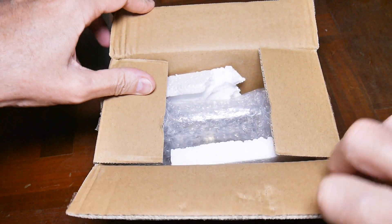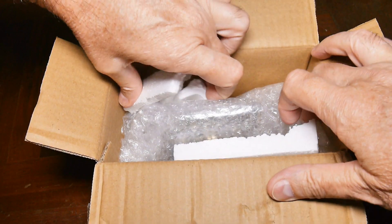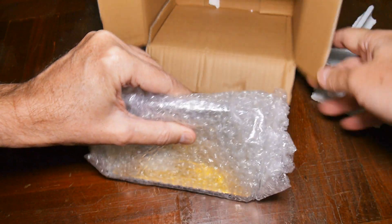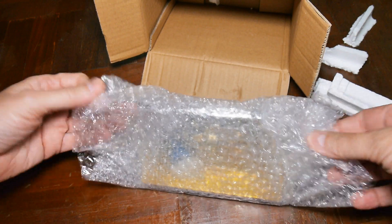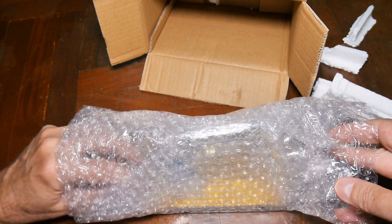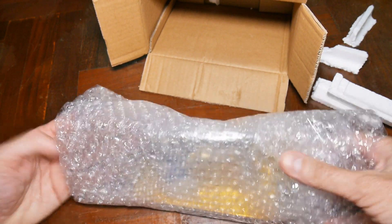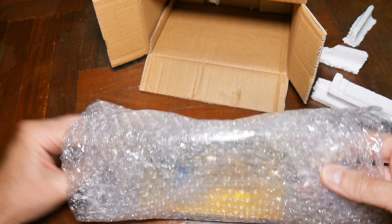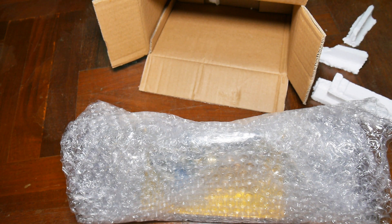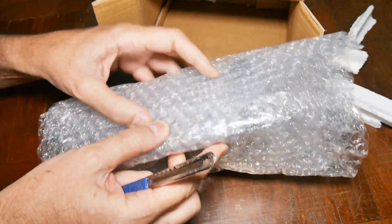I just got another new box, let's see what we got today. The packaging is kind of odd, a little ad-hoc. It appears to be another Stirling engine. I'm going to have to cut it — let's see, they got this thing taped on the bottom.